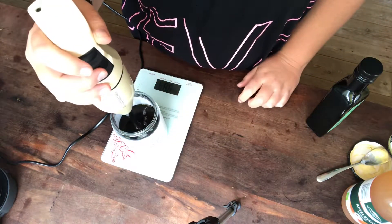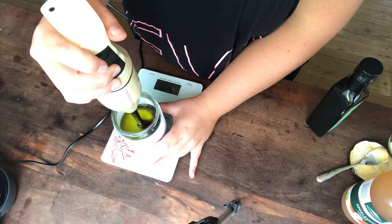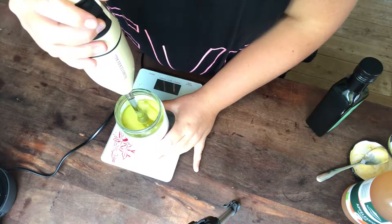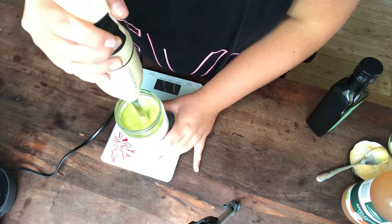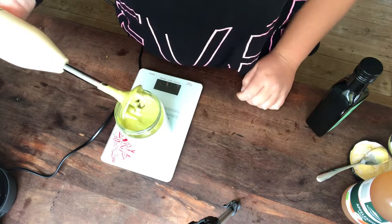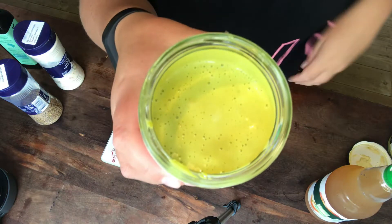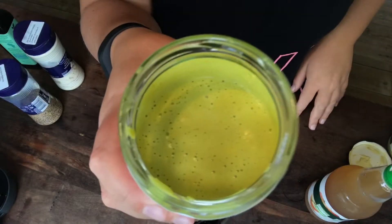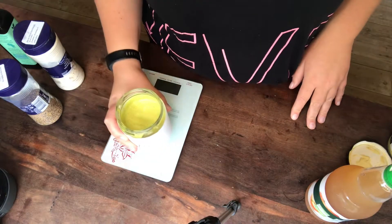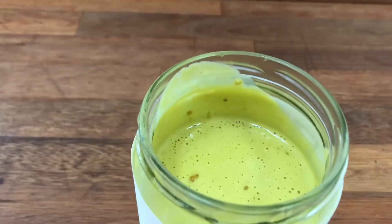And then just go ahead and blend it all up. And that is it — now you have your homemade mayo. I felt it tasted a bit strong from the avocado oil, so I put in a little more salt, vinegar, and some garlic powder.